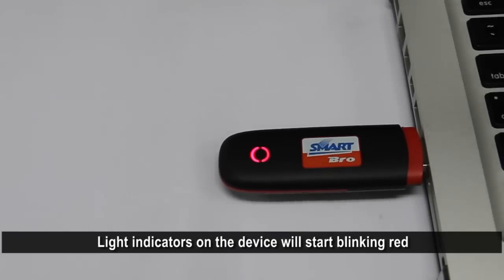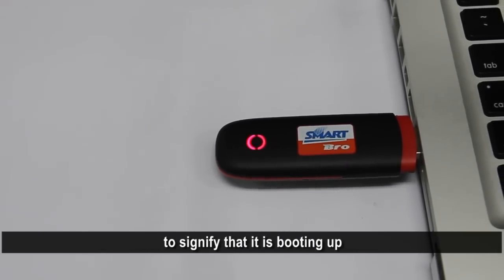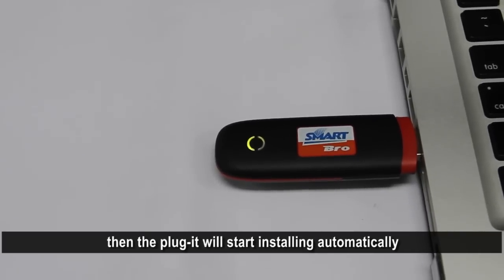Light indicators on the device will start blinking red to signify that it is booting up. When it is at a steady green, the Plug-It will start installing automatically.